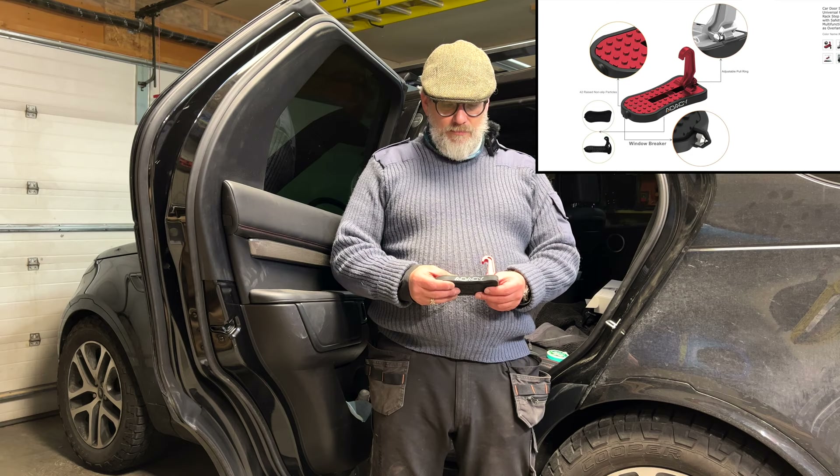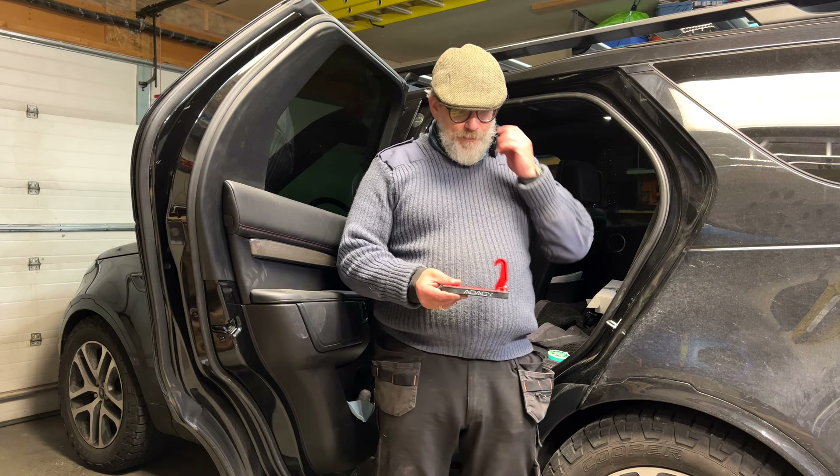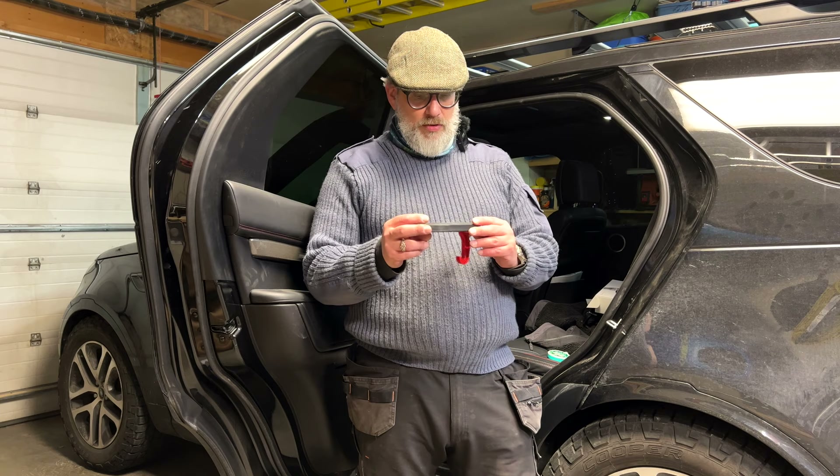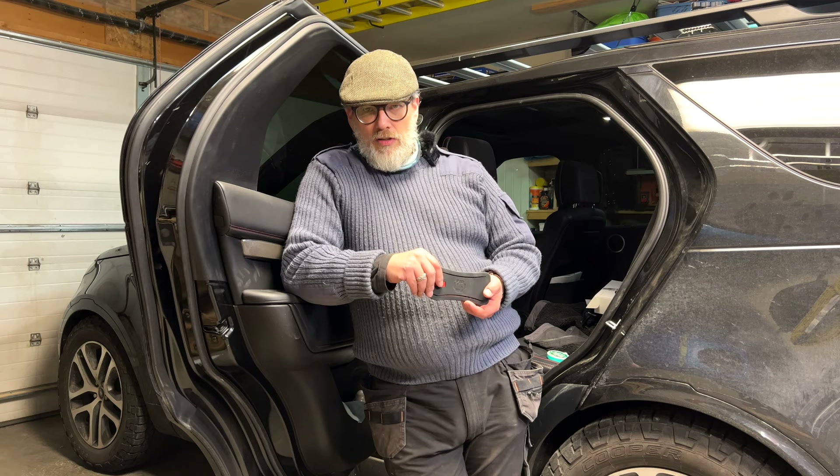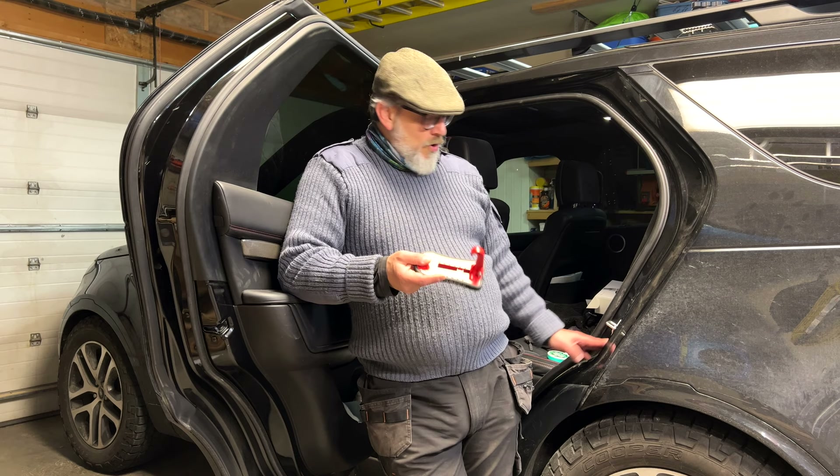So what I'm going to do today is review this thing here. This is by a company called AOI — and there are many like this. This one is off Amazon, and in fact if you go onto the Amazon listings there must be about 30 different types by various different people.